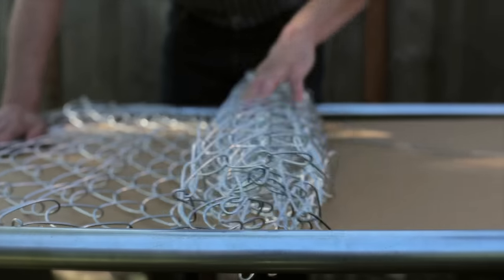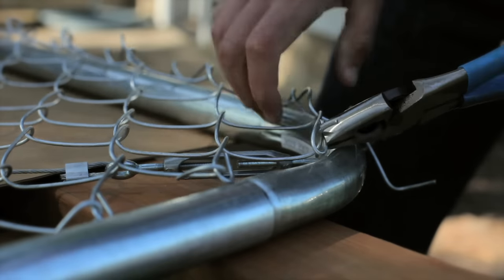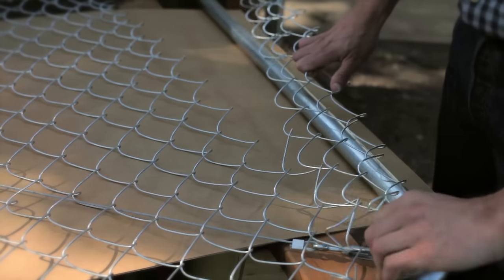Now let's put on the chain link mesh. Here's something you probably haven't seen before — we're going to go ahead and take off the excess chain link fence.